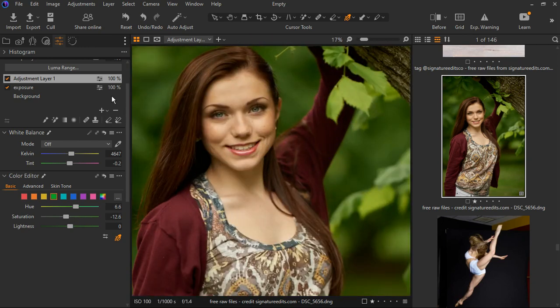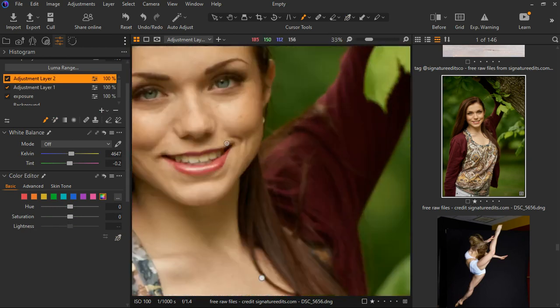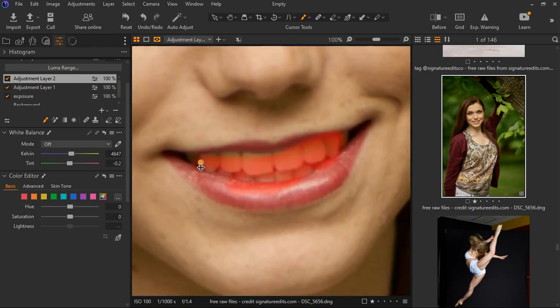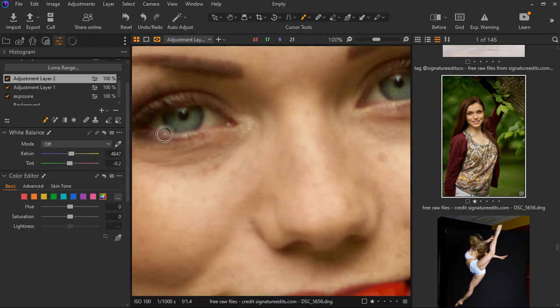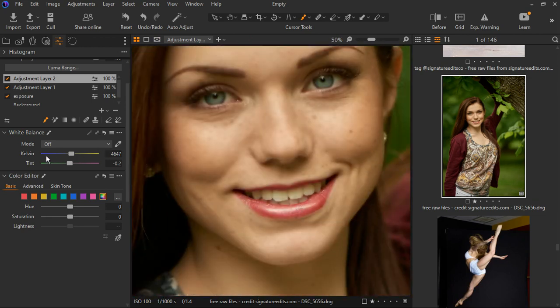Now let's whiten up the teeth. Create a new empty layer — we want to select the teeth and the eyes since they already have a similar color. Make the brush bigger and select the teeth. Hit M on the keyboard to show where we're selecting. Zoom in and do a rough pass. Use the eraser to make it smaller and remove it from the lips. Now let's also select the whole eyes.